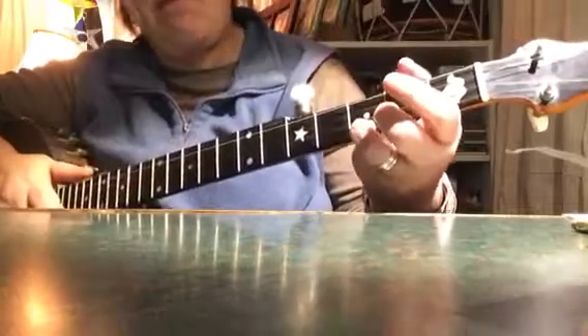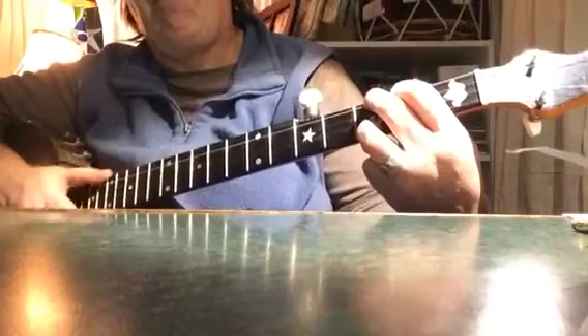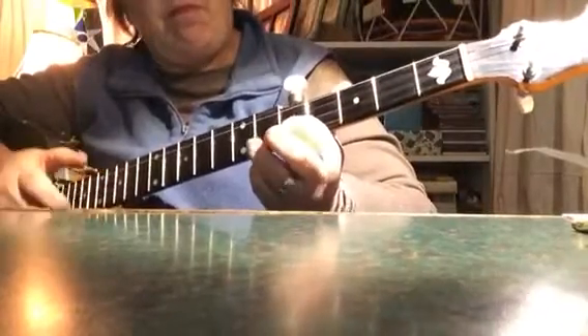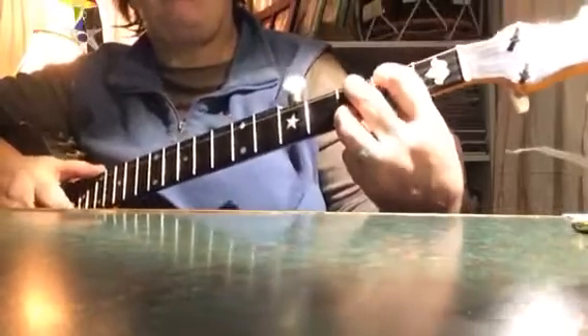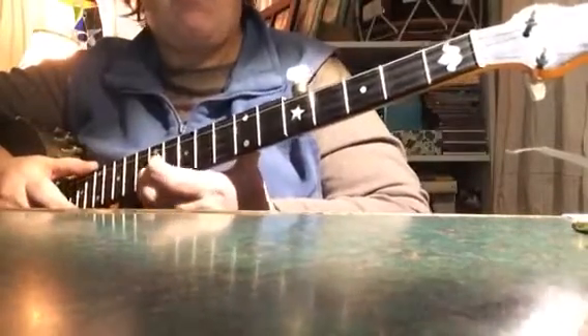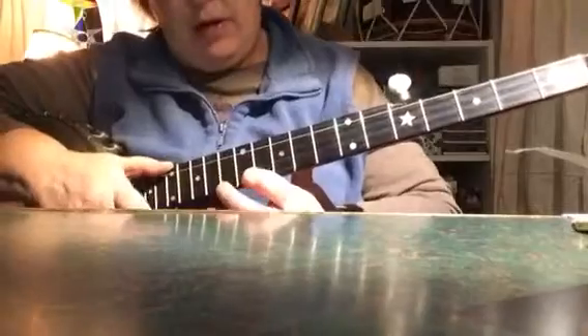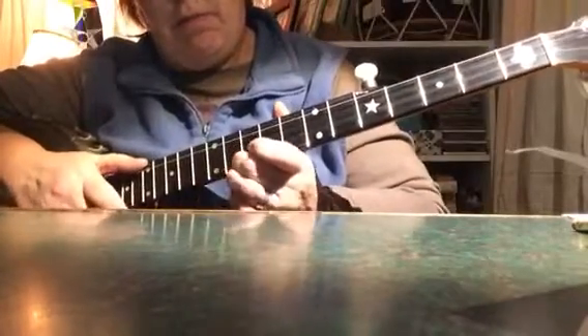Now, to go on: 8th fret, hammer-on from the 7th fret. Up — this chord. And to go — we've gone up, now we're going to go down. So that's a hammer-on, except it's better to do it with your pinky.